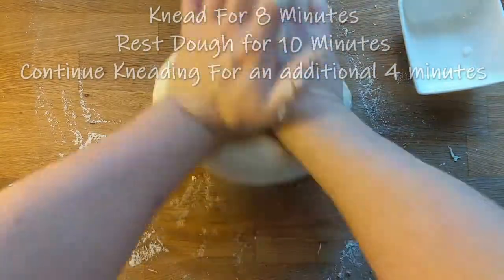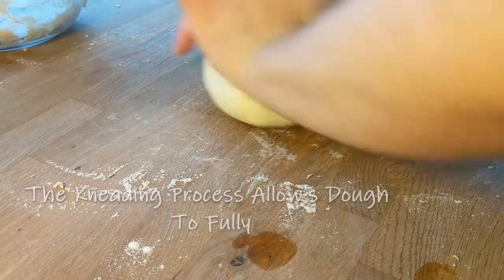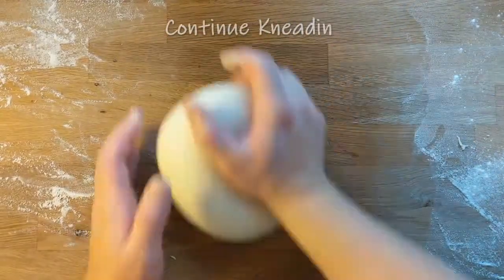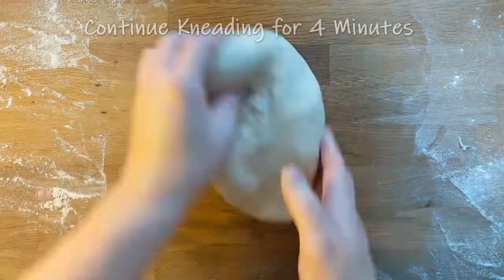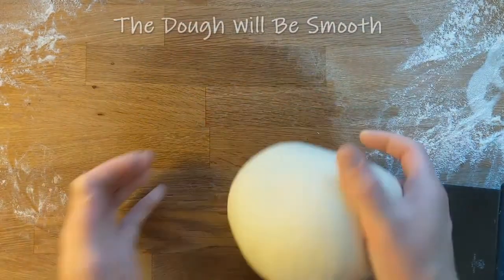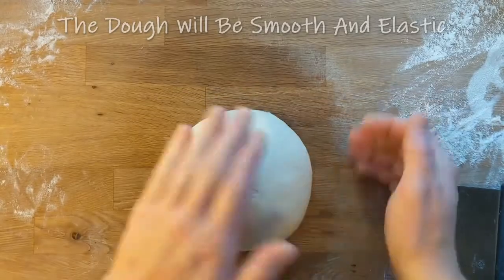It opened up my baking career. Because when you learn something that's that inspirational, the sky is the limit. So a baker's percentage: you always have your main ingredients, which is usually your flour if you're making bread — so your main ingredient is flour at 100%, and then everything else is based off that 100%. So if I wanted to say this French bread is 62% hydration, that would be 62% water — 62% of the amount of flour that you have. So if I had 1000 grams, 62% would be 620 grams of water.